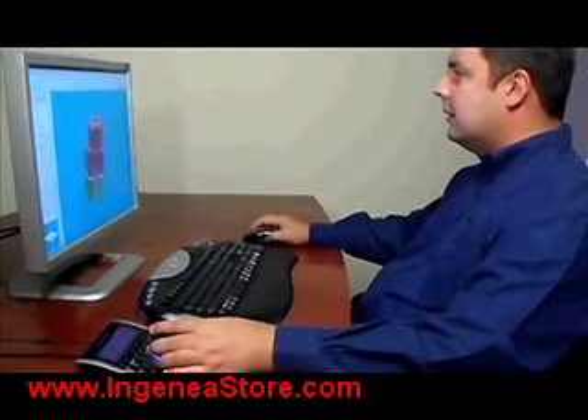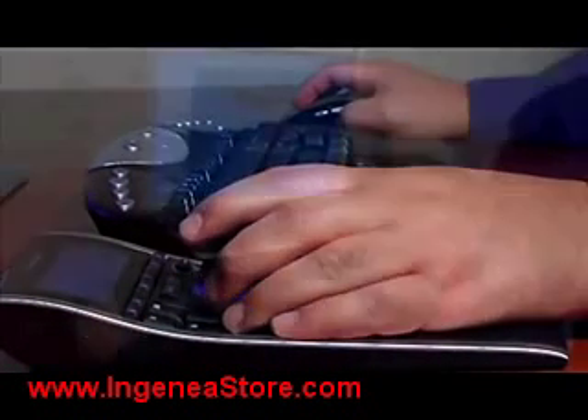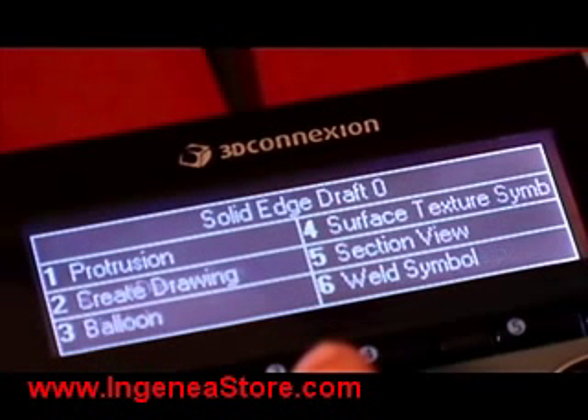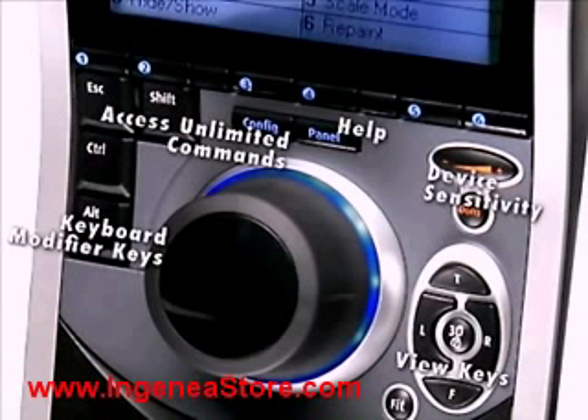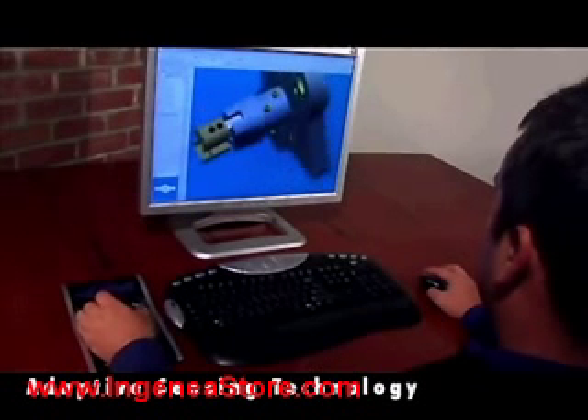If you design in Solid Edge from UGS, 3D Connection SpacePilot connects you with your software like never before. It's the world's first intelligent 3D controller. With its extendable speed keys, it delivers breakthrough new technology that automatically adapts to your application.